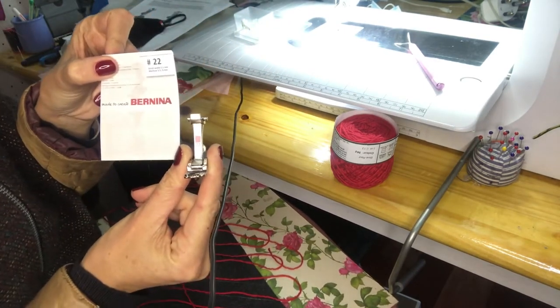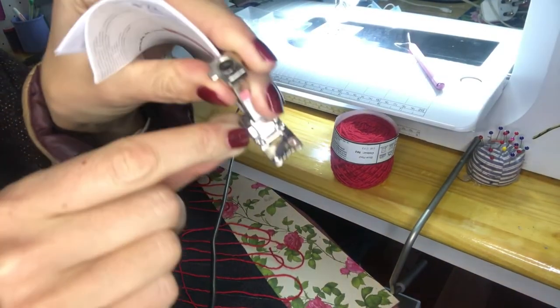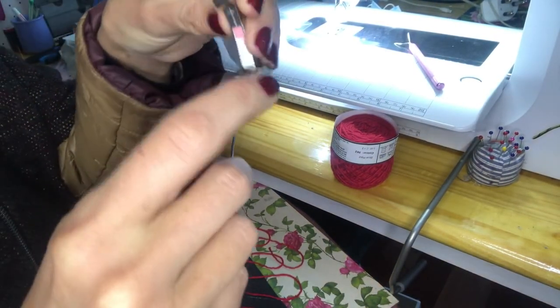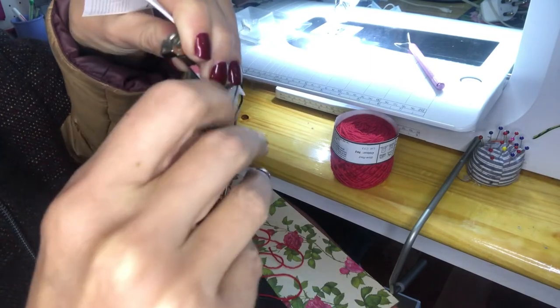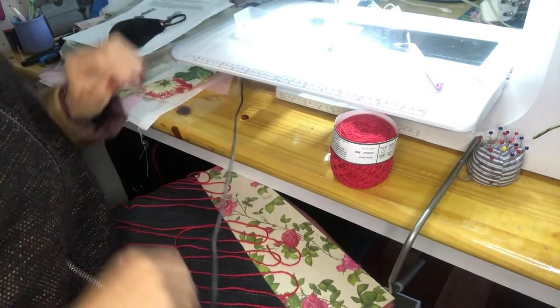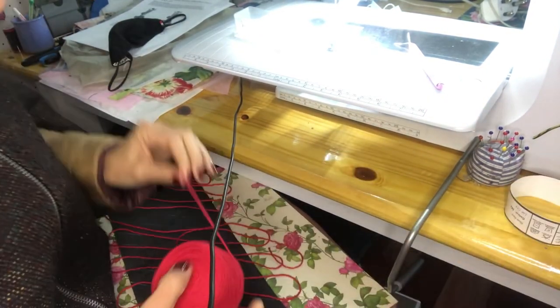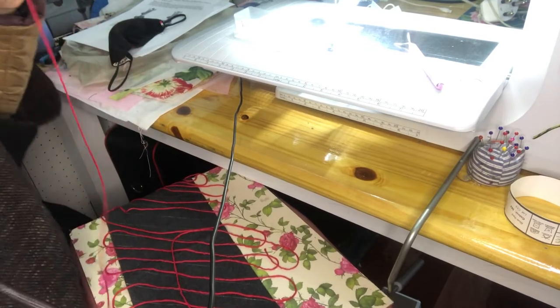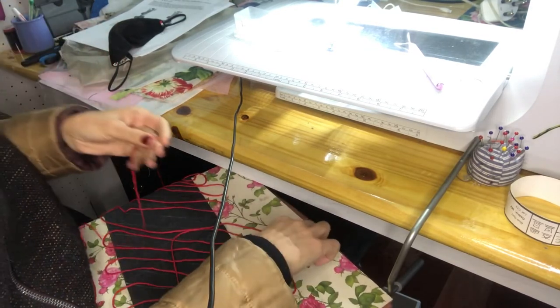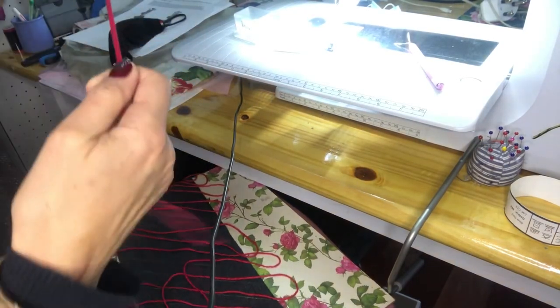That is the three-strand foot - I hope you can see there. I'm gonna show you now how I put it in. We have sent you the Bernina video before that shows you how to use it, but we thought we'd do our own little video as well. I've got it here just working on my lap at the sewing machine so you can see easily what I'm doing.